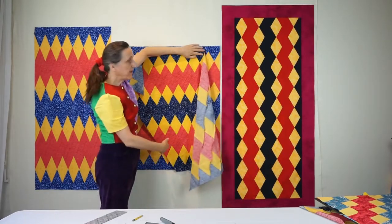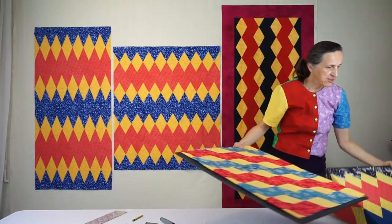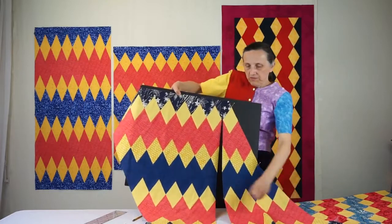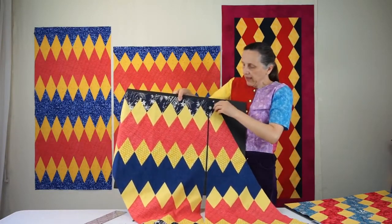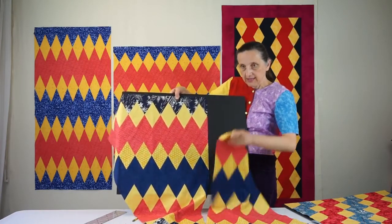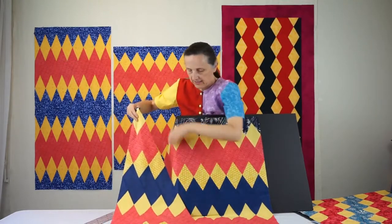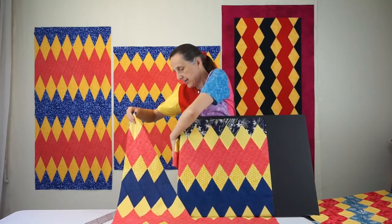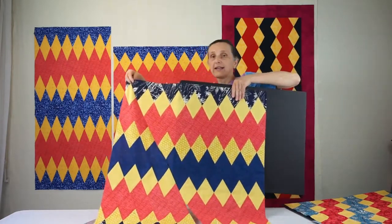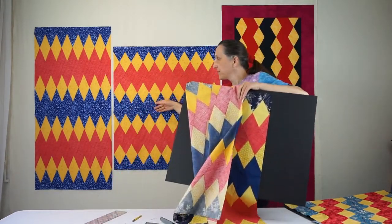Now all that remains is to make one vertical cut. Here is one such vertical cut — then you take this one side and move it to the other side and make this final seam, and you have a rectangle just like this one. So this is how we finish this quilt.